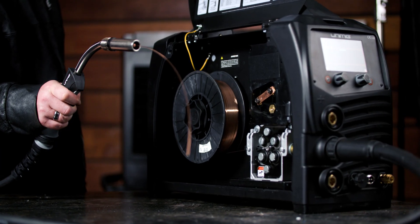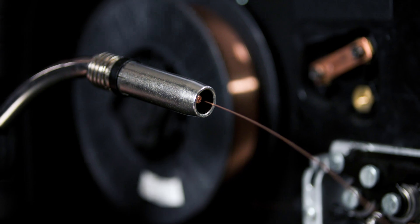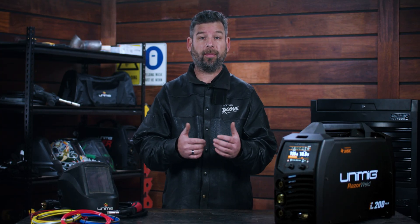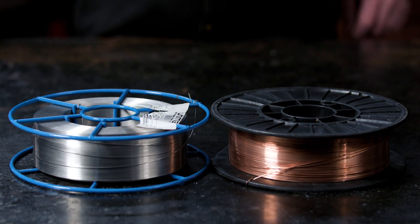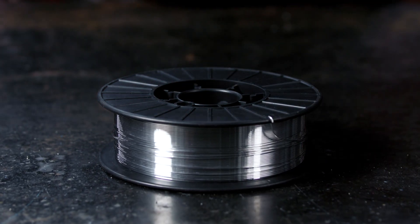The liner inside your torch guides the filler wire through your torch lead and ensures that the wire makes it out of the torch tip. Like with most things welding, your liner needs to match the type and size of your filler material. If you're using mild or stainless steel, you can use a standard MIG liner. But if you're using aluminium, you will need a Teflon liner.